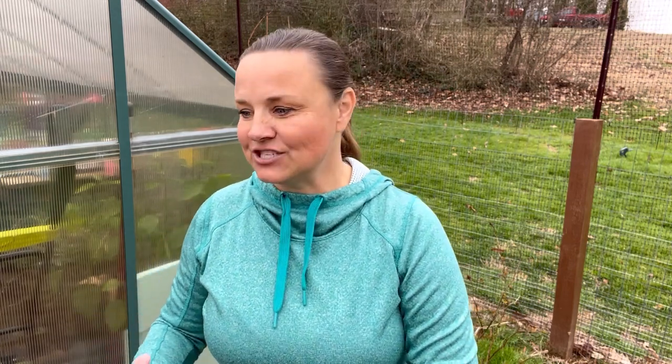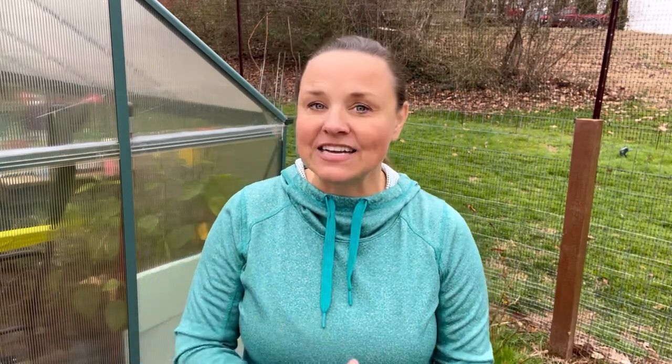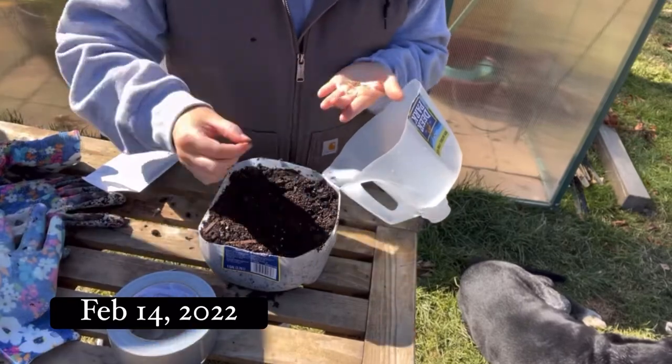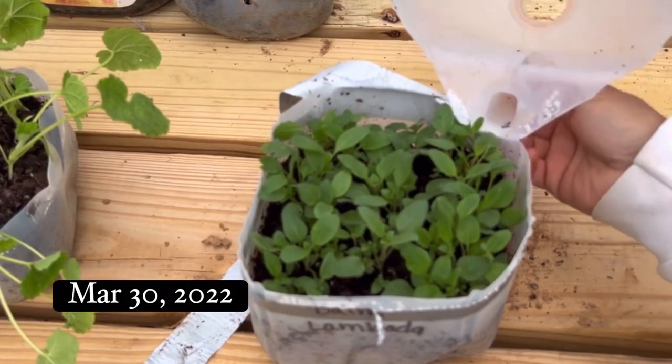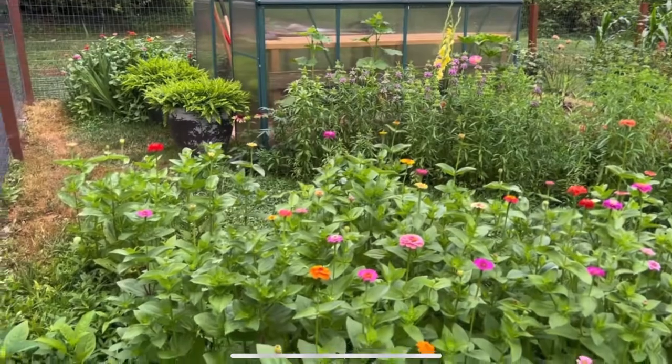I am new to winter sowing — last year was my very first time, so I don't know all the ins and outs. I have no experience other than what happened last year. Last year I started my seeds in my winter sowing containers on February 14th. My last frost date is April 10th, and I opened my containers on March 30th and they were amazing.